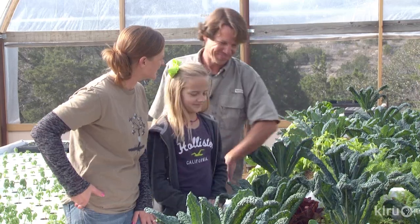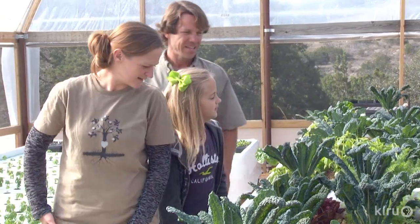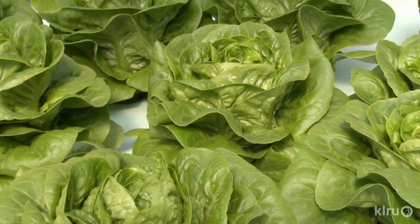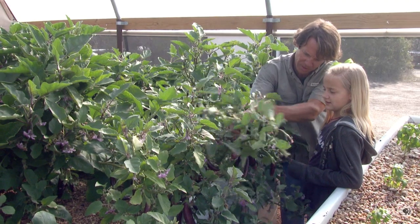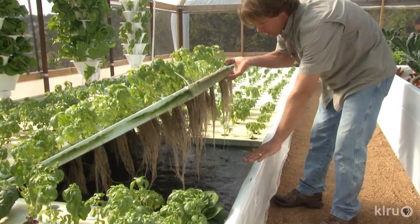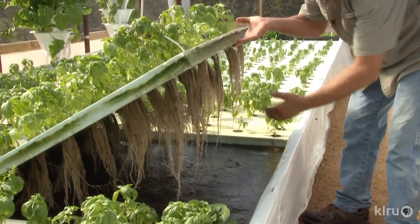Rob Nash is a farmer, but he doesn't worry about alkaline soil or amending clay. He doesn't have a tiller or weeds or a huge water bill. Instead, he quickly harvests robust crops for the market in his aquaponics greenhouse. He's living his dream job.